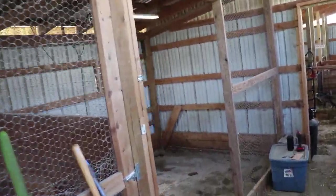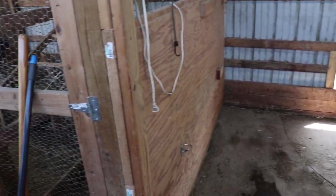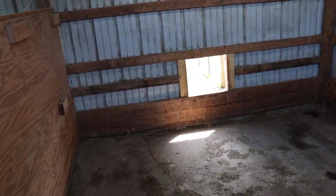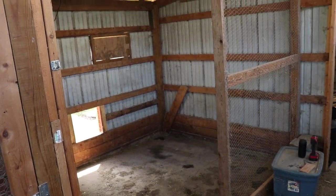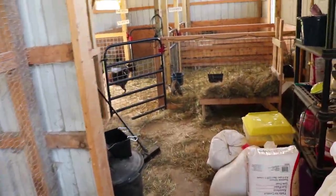Hey guys, welcome back to the homestead. Today we are going to turn this old meat chicken coop — as you can see I have a sign and we had a door for the chickens to go outside — we're going to turn this into two stalls because we are just running out of room with babies, and we have babies coming.